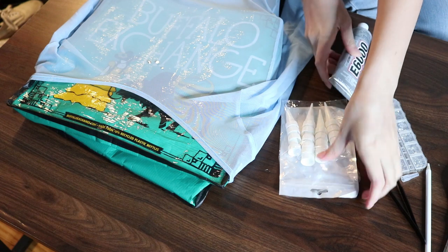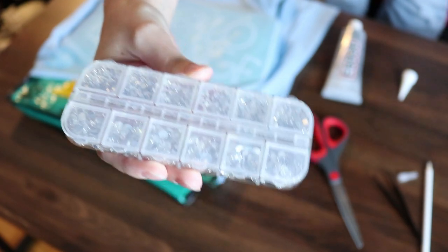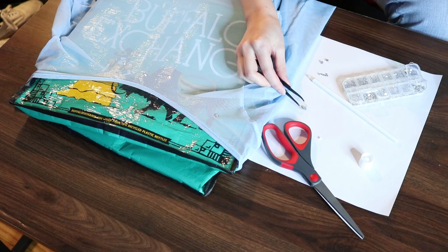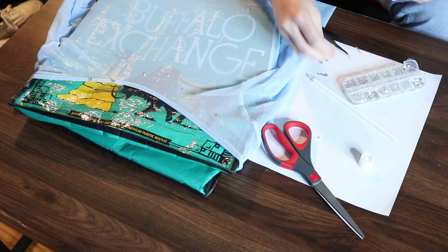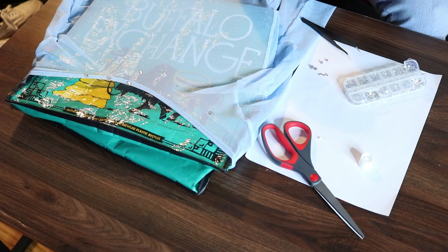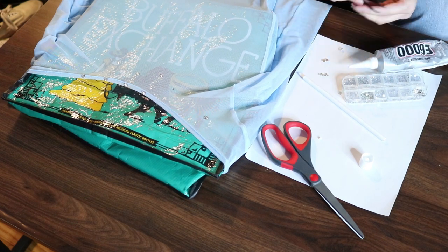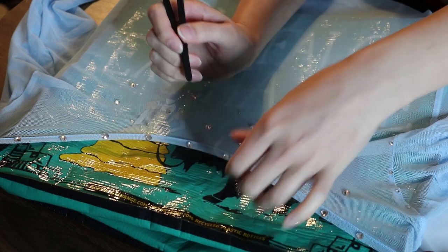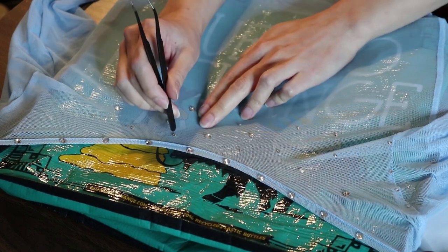Moving on to gluing rhinestones onto the sheer top — I mostly wanted to add them along the neckline and on the sleeves. I used E6000 glue with a nozzle tip to make it easier to work with. The rhinestone kit came with needle nose tweezers and a little pencil to pick up and place rhinestones without using your fingers. Be very careful with this glue — you're not supposed to inhale the fumes, so maybe wear a mask, and avoid getting it on your skin. The rhinestones come in a couple different sizes so you can create variation rather than a uniform look, and I put them along the neckline edge and on seams to cover those up.